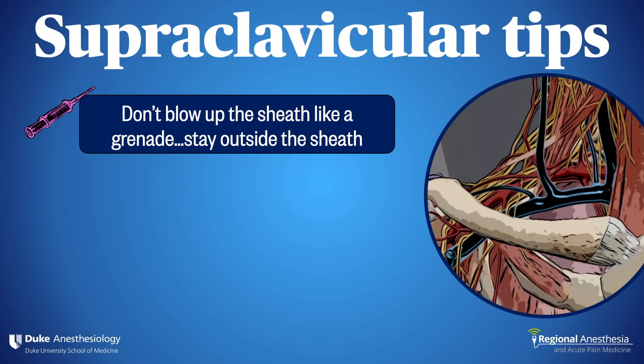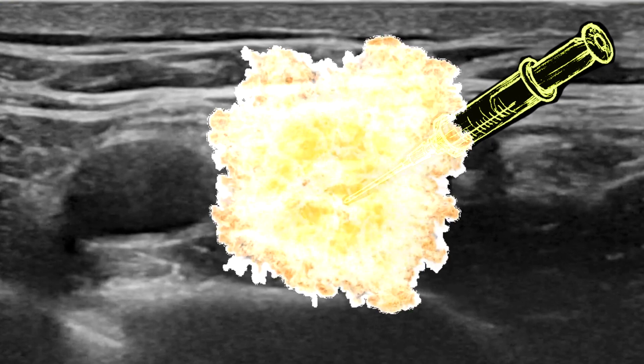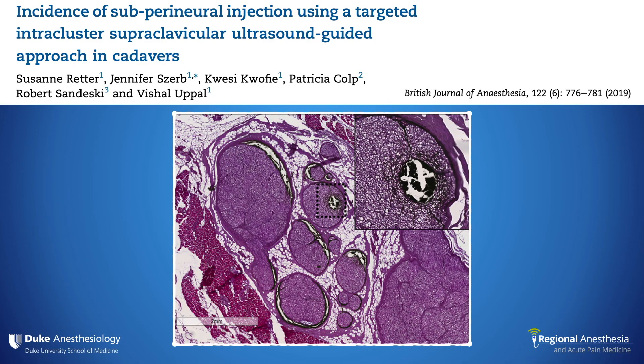Here are some tips for the supraclavicular brachial plexus block. Number one: don't blow up the sheath like a grenade — stay outside the sheath. Placing the needle directly inside the cluster of grapes is a common novice mistake and not without risk. Investigators inserted needles carefully inside the supraclavicular brachial plexus sheath of cadavers, trying to stay outside any obvious nerves or fascicles. After injecting 0.2 mL of ink, they found subparaneurial ink deposition in 24% of cadavers. We know that violating the perineurium puts nerves at risk, and we also know that local anesthetic placed outside the sheath results in an excellent arm block. So let's just stay outside.